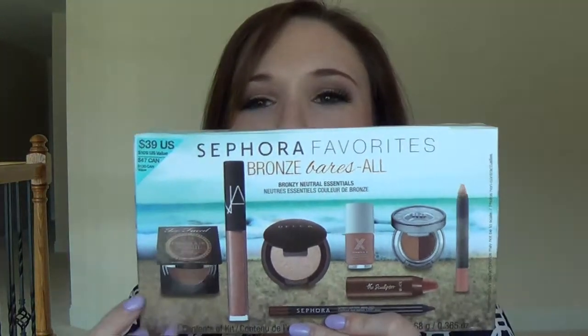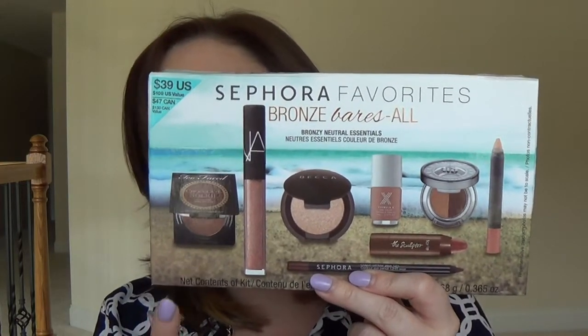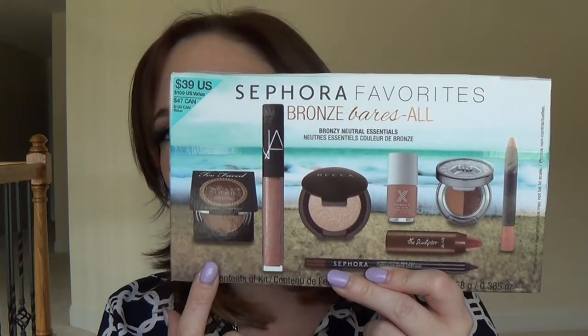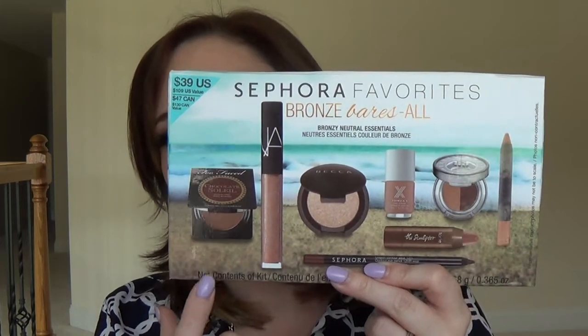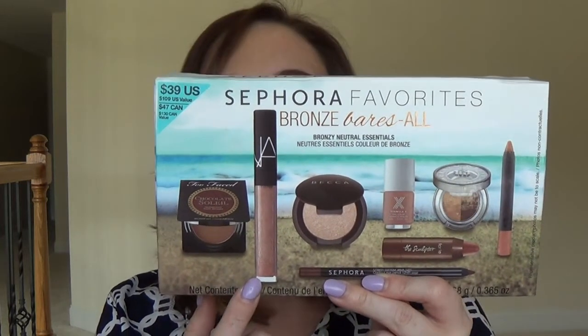Here's the completed look using the kit plus a couple of additional extras! I really like it — it's definitely a bronze dewy look, which is really nice. Let me talk about my impressions of the kit overall. The kit retails for $39. It comes with the Too Faced Chocolate Soleil bronzer — supposed to be for medium to deep skin, but I'm fair and I blend it out really well.